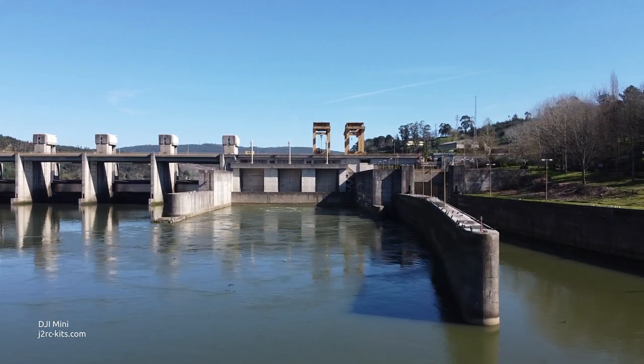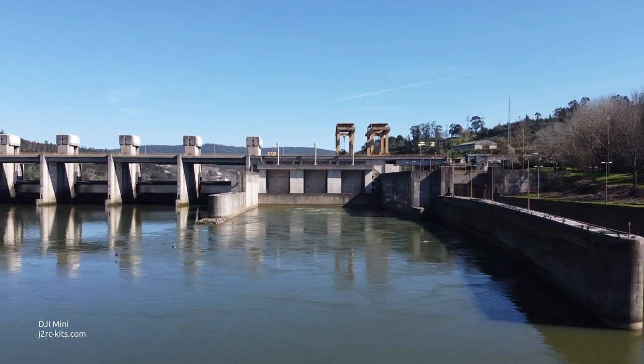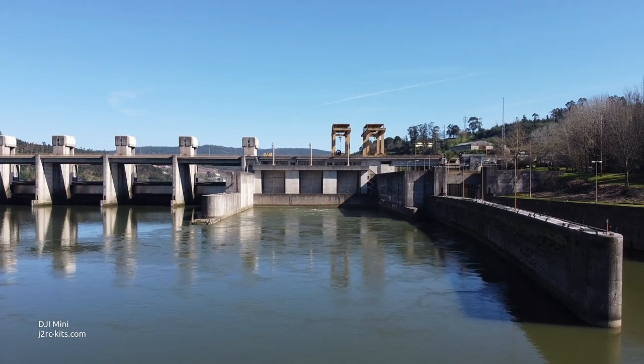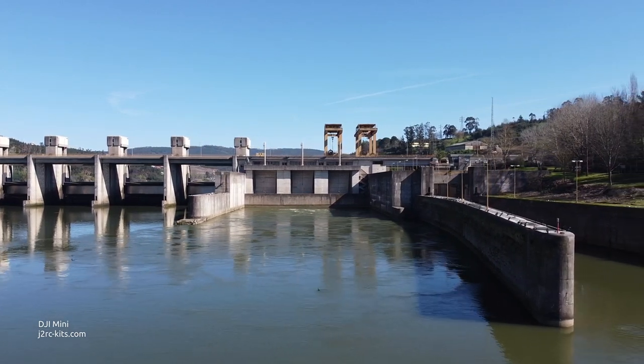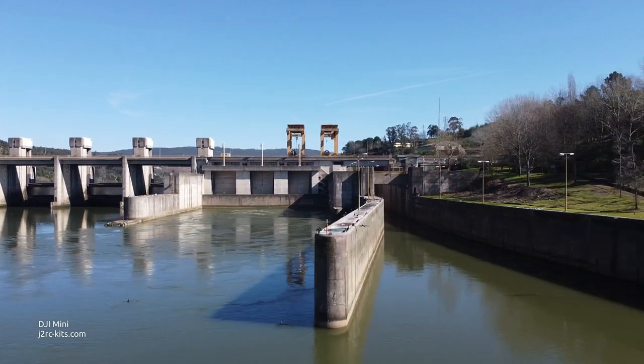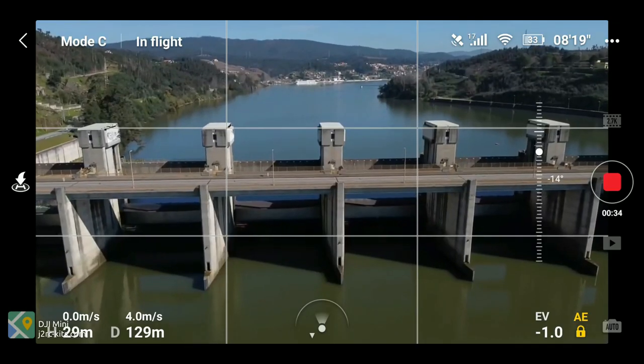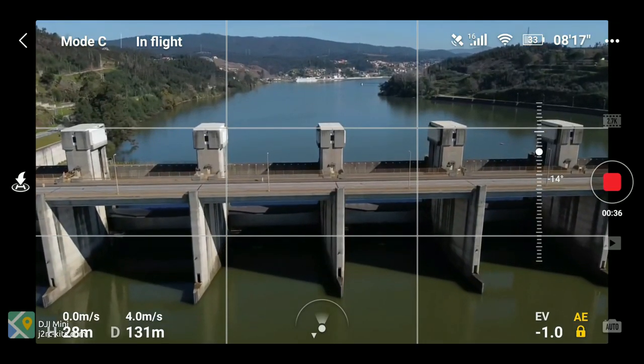Two other settings I fiddled with were pitch speed and pitch smoothness, with the objective of having the most smooth image capturing operation possible. A reduced pitch speed reduces the vertical rotation speed of the gimbal.